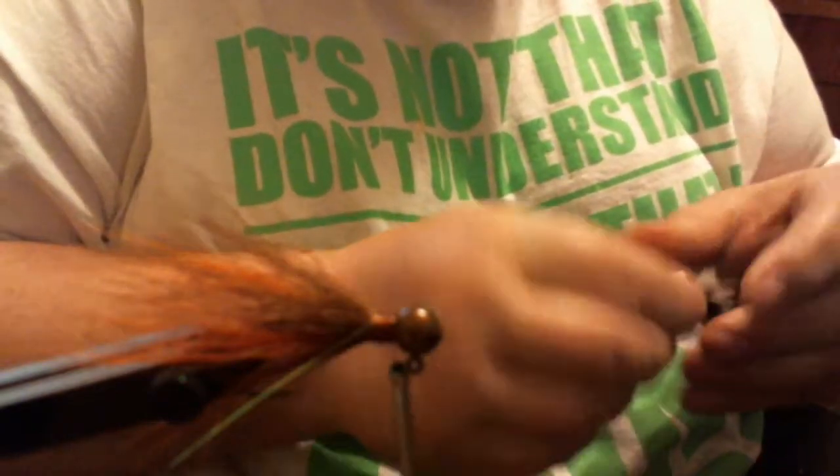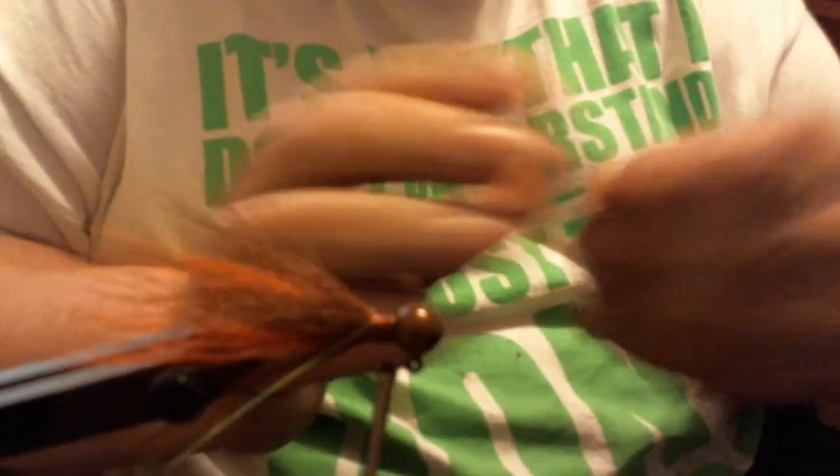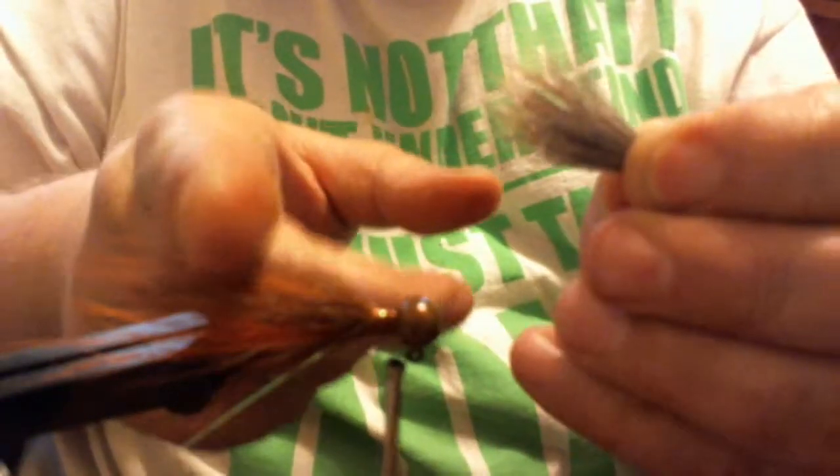Now we're going to take this deer body hair — I already cut it up. Take a pinch about as thick as a pencil. You want it to go right where the second color ended, right by the back end of the hook, maybe just a little bit shorter, dead center. You want to let the hair go up over the top of the head because the body hair is going to flare — just like that.